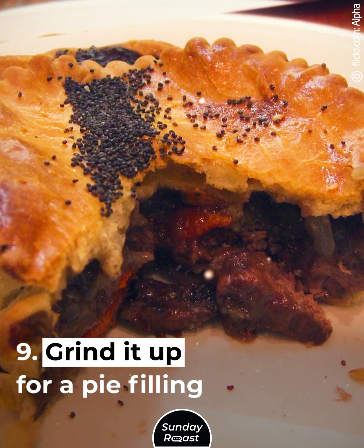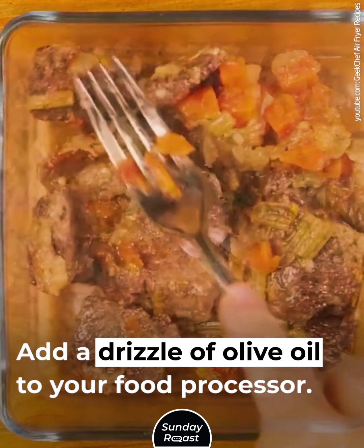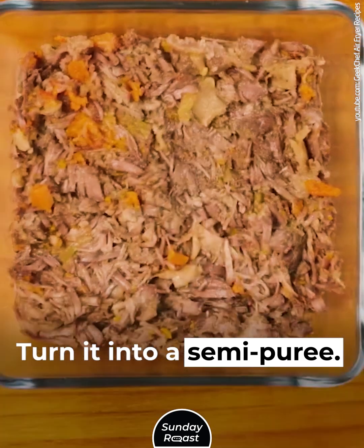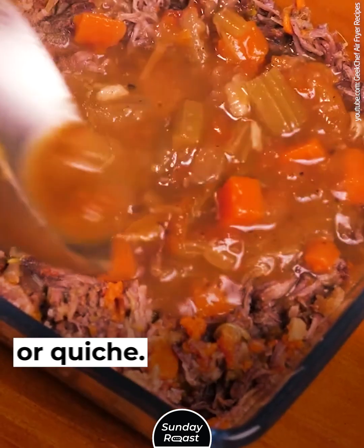Grind it up for a pie filling. Cut the steak into one-inch pieces. Add a drizzle of olive oil to your food processor and turn it into a semi-puree. Use the meat puree as filling for a pie or quiche.